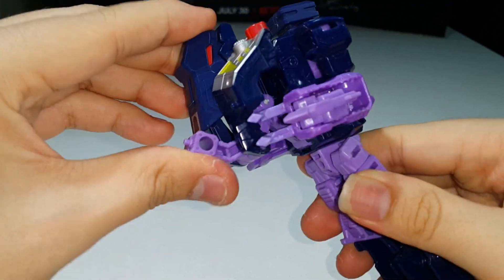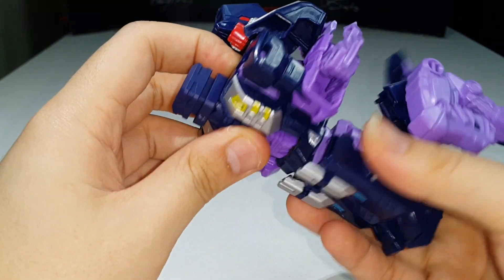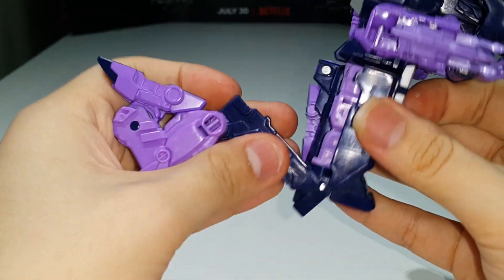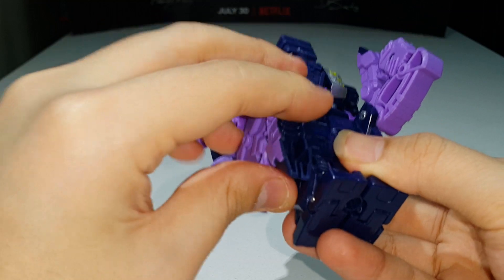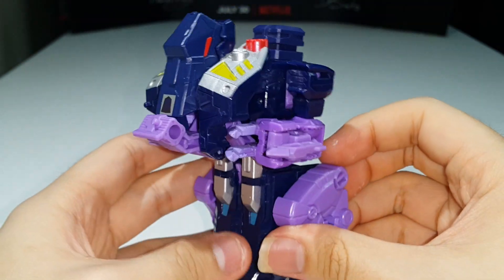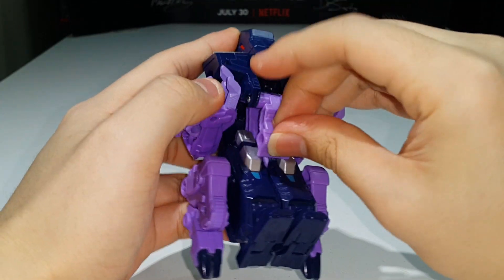Open up the leg section, collapse it in, then rotate the waist 180 degrees and collapse everything in, tabbing it all into place. Take the small peg and plug it into the port. And we're done! There you have Blot fully transformed into his leg mode. Of course, the feet will come with the Voyager class figure — I haven't reviewed Abominus yet, so I can't bring in the feet just yet. But it's a leg!